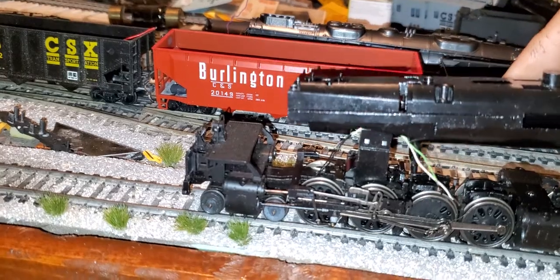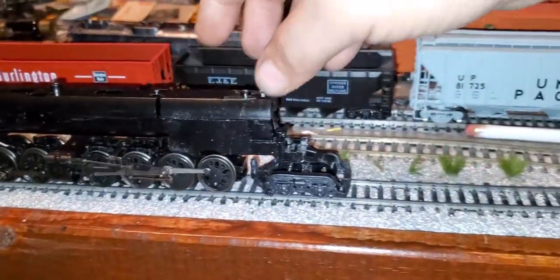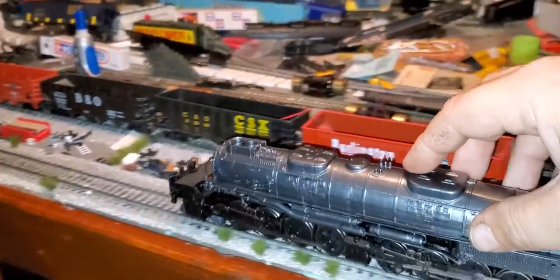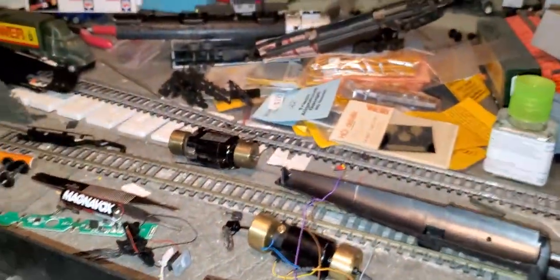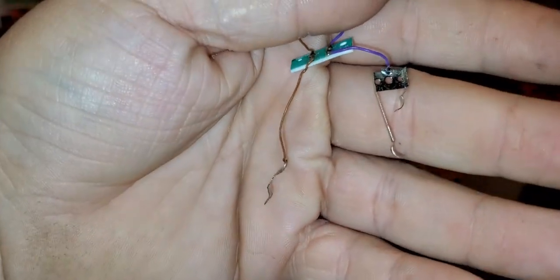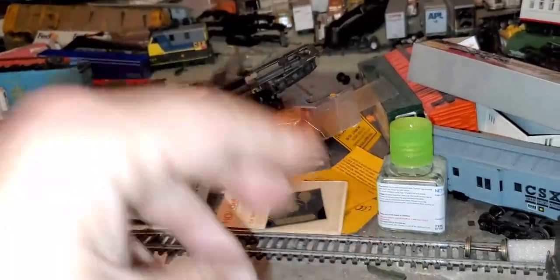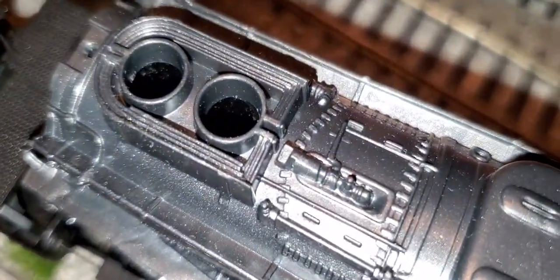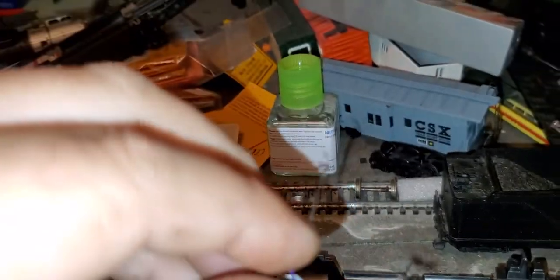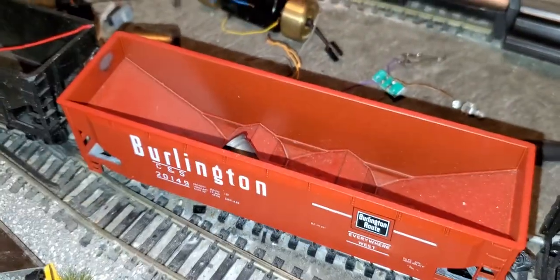Let's get this situated back down on here. There we go. Put the shell back on. Coming along nicely already. And one more thing — this particular piece of wiring is for drop-in smoke units. So this gets wired back in. They sell some kind of drop-in smoke units; it just drops in and you don't have to wire anything up because these clips do all the hard work. And you got smoke.